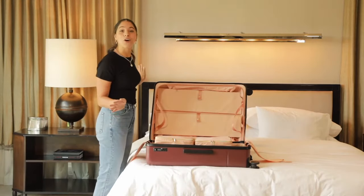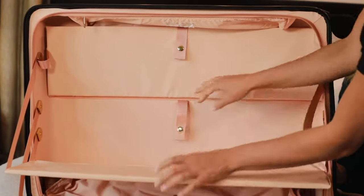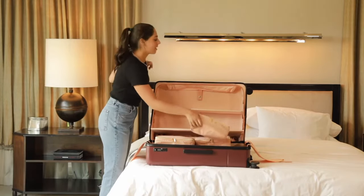Finally, what you've all been waiting for — unzip the castle shelves. The bottom one pulls out, the top one folds down, and ta-da! You can stack your things.